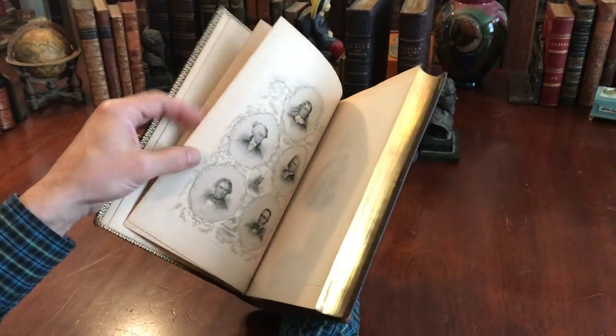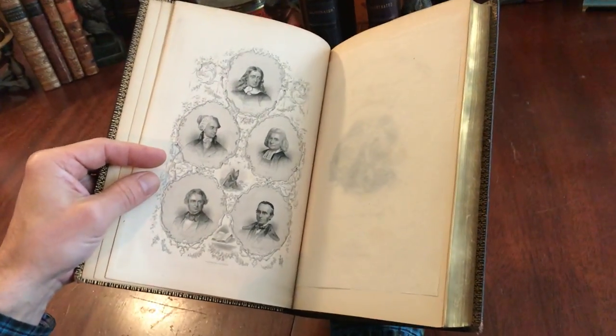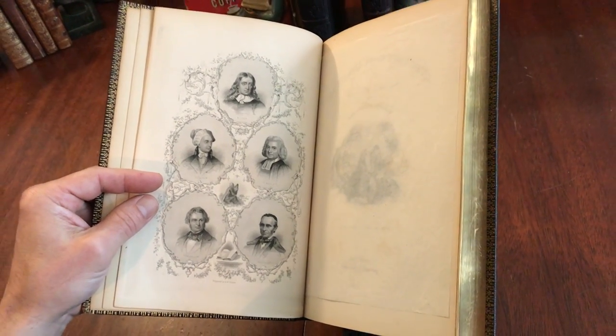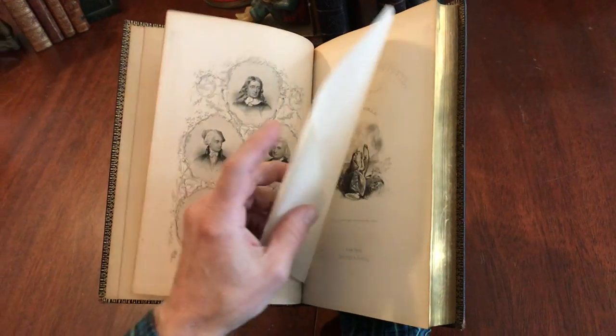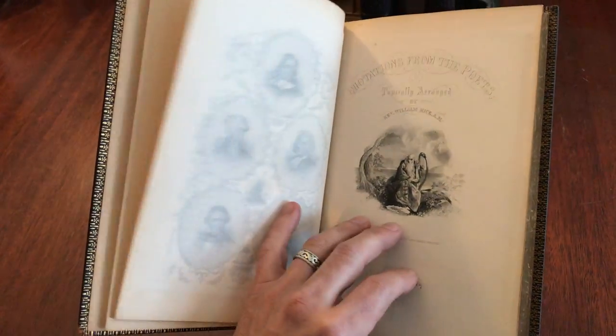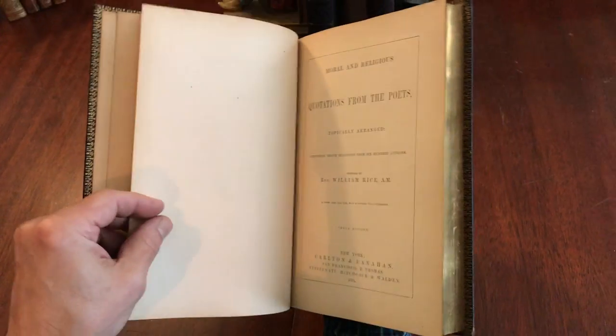We've got this splendid fine engraved frontispiece of these five poets here. Absolutely top-notch engraving technique, same with this one. Beautiful book, really pleasing.